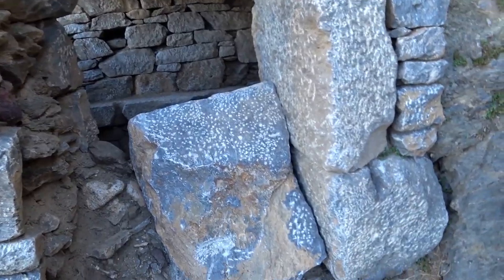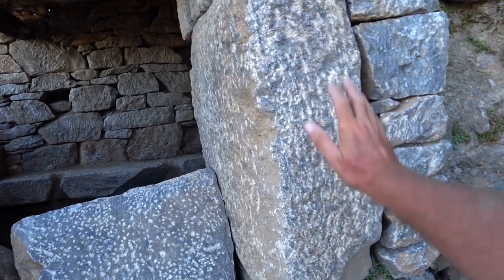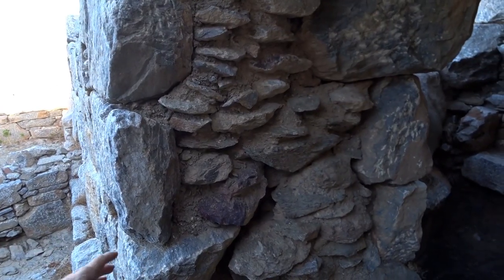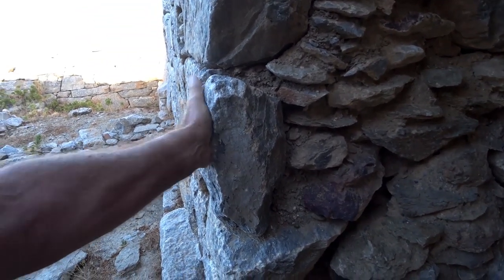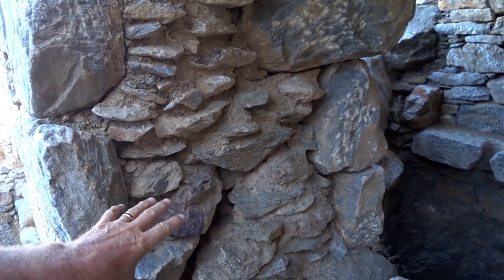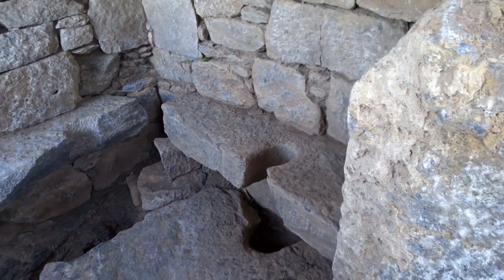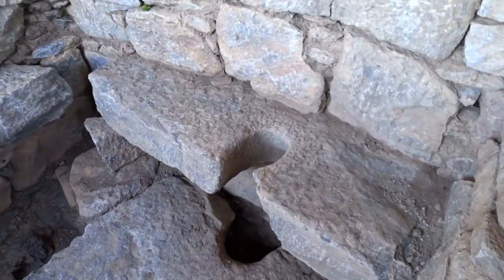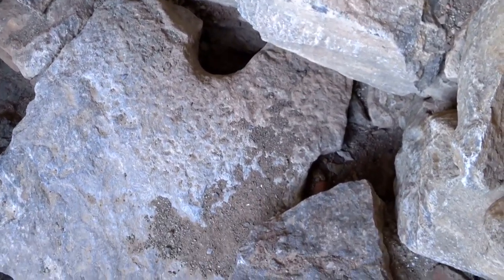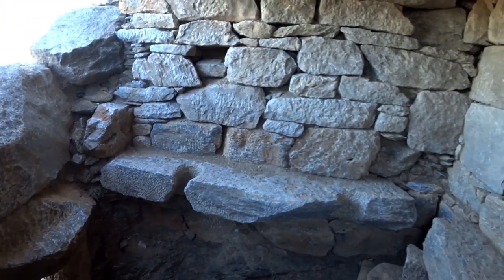The big stones on the outside are filled in with all the little stones on the inside — seems to be quite a common practice to build that way. You can see they've actually carved a roundish shape into the stone and it goes down to the stone below. If these stones could speak, what sort of stories could they tell?